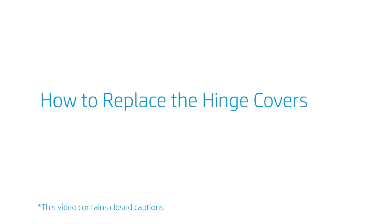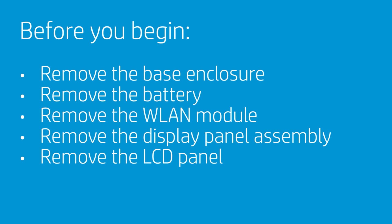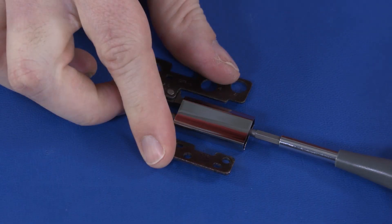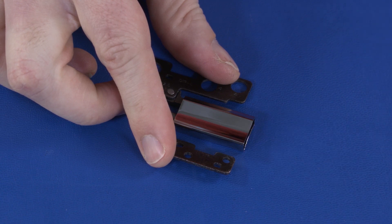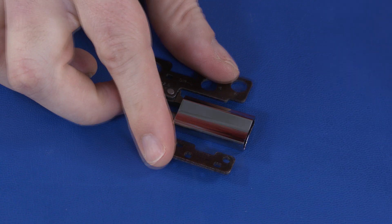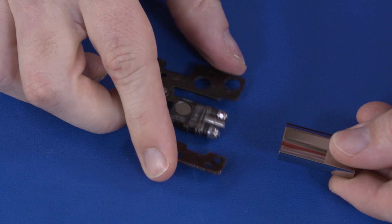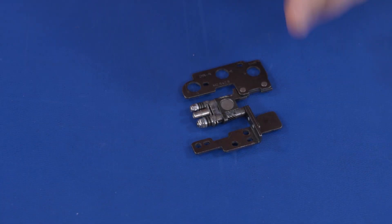How to Replace the Hinge Covers. Before you begin, remove the base enclosure, battery, WLAN module, display panel assembly, and LCD panel. Removal. Remove the 2.5 mm P0 Phillips-head screw that secures the left hinge cover to the left LCD panel hinge. Slide the left hinge cover off the left LCD panel hinge and remove. The right hinge cover is removed in the same manner. Reverse this procedure to install the hinge covers.